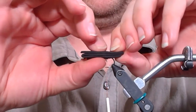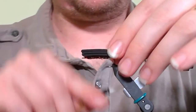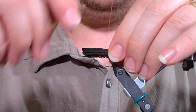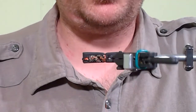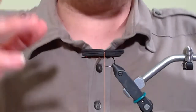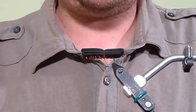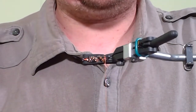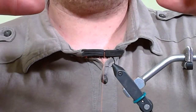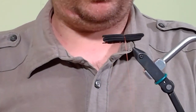Now I'll take my thread and put about two wraps — not super tight. You can see there's a slight divot but it's not super tight on the fly. That's good because if you crank down too much you're going to start cutting into your foam and it'll make the body look really strange. Cicadas have big blocky bodies and that's the effect we're going for.